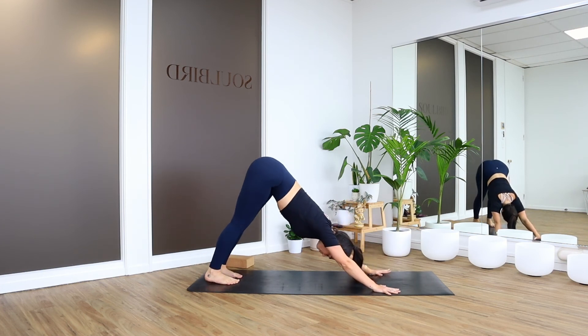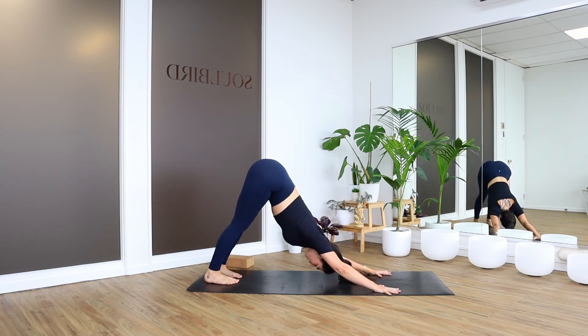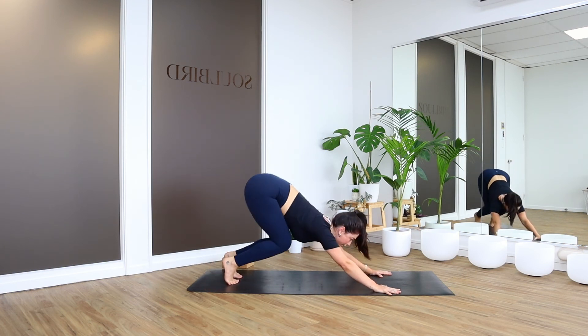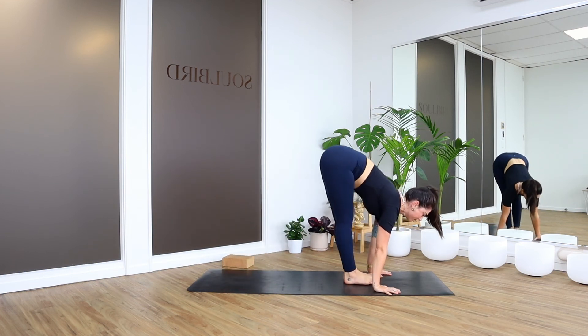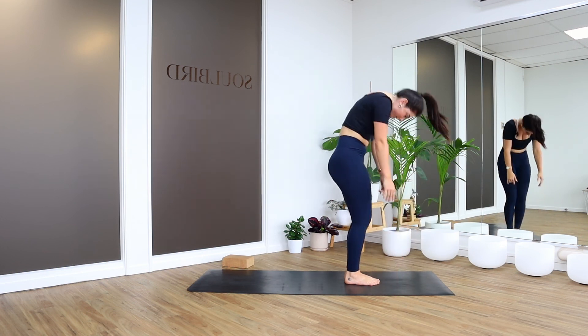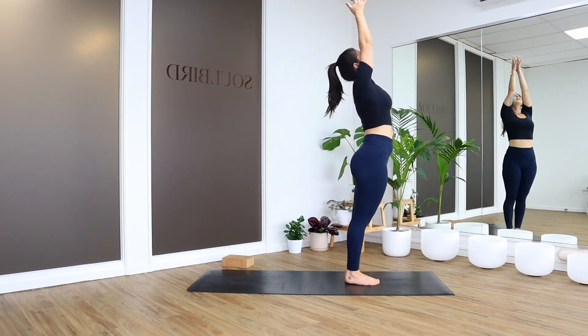Last three breaths here. And just to finish, let's meet at the top of the mat — when you're ready, step or jump. Half lift. Bow. Inhale, rise. Exhale, hands to heart.